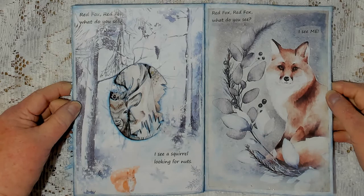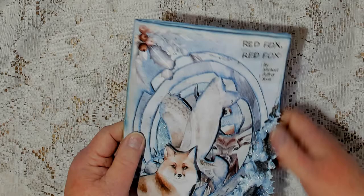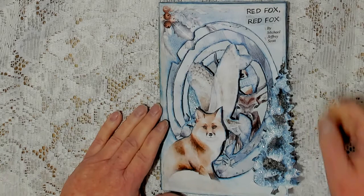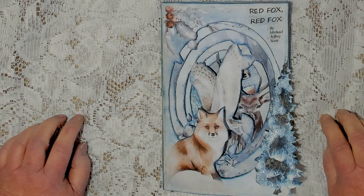I will tell you, if you can look at the back of this, this is actually a blue parchment that is about like cardstock. I thought it would be heavy enough to work for the pages, and for the most part it did. The only issue was with this last page, as I said, there's not a whole lot left here, so that's why I put the tree on there to help reinforce it. So there you have Red Fox, Red Fox by Michael Jeffrey Scott, and a big thank you to Lorna Taylor for her printables. Please get out there and make some art, create something, have some fun, and please be sure to stay safe and stay healthy. Until next time, bye-bye.